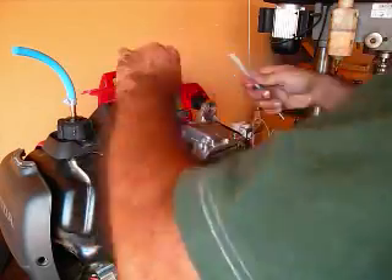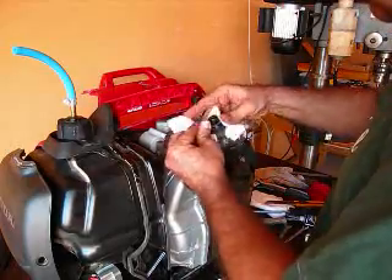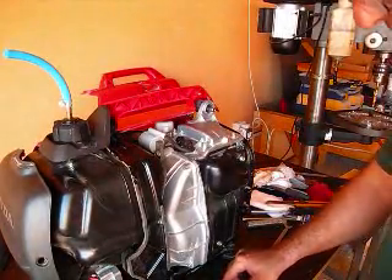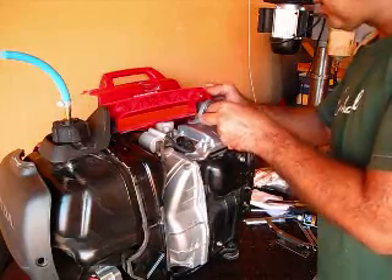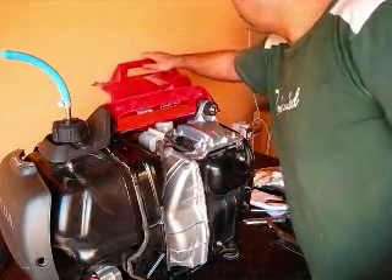That's pretty tight also. Clean everything a little bit. Now putting things back together, put this rubber bushing back on, press it into place, and we're ready to put the cover back on too.